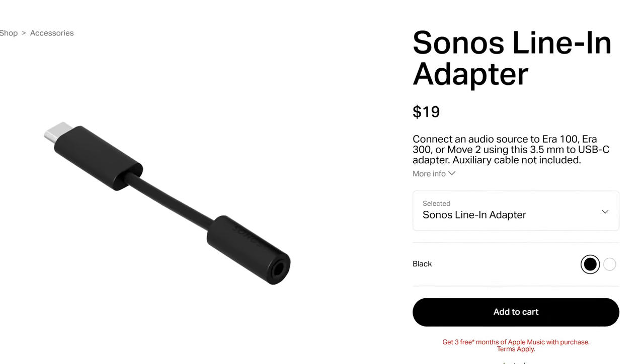If Sonos were to create a USB-C to HDMI adapter where you could use HDMI ARC with a stereo pair, that would allow for more channels than just left and right — but I don't really foresee that happening. If your main focus is music though, then go for it. A stereo pair of these speakers with spatial audio is incredible for listening to music. You definitely won't be disappointed.